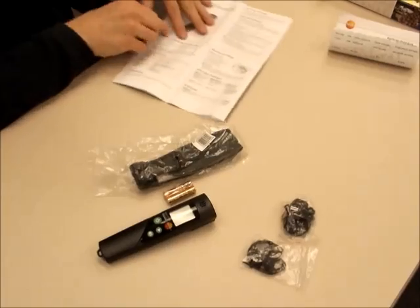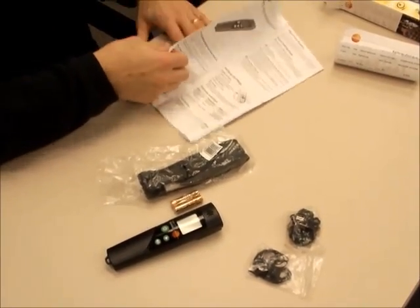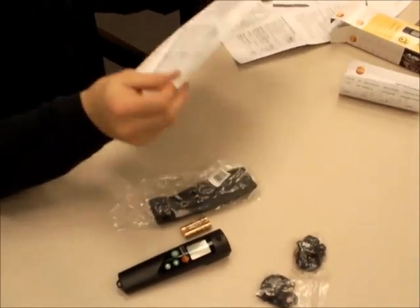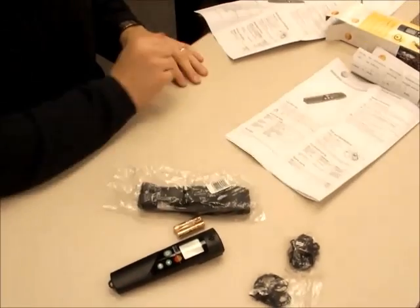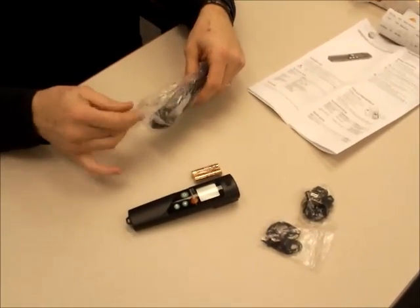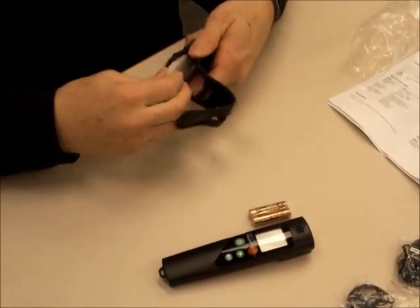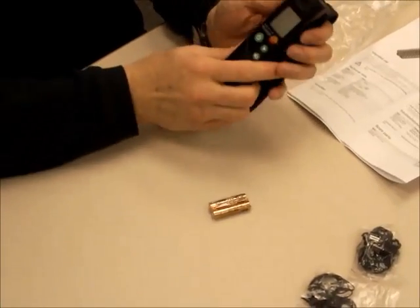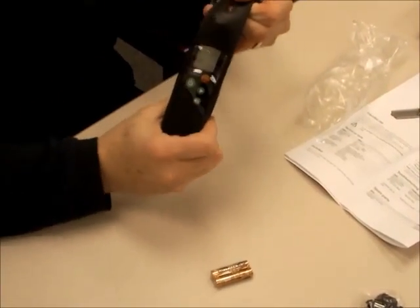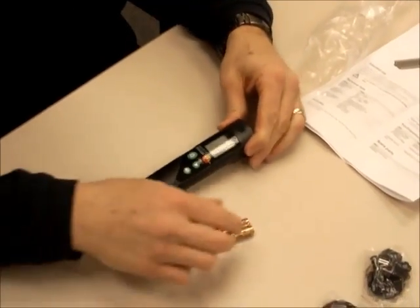It also has a set of directions where the first page is in German, but here is the English directions. Other languages here — you don't need that right now. Here's the little leather instrument case that the instrument would slide into, and you can see it has a display and hooks on the belt, so that's easy and nice and convenient. Here's the batteries.